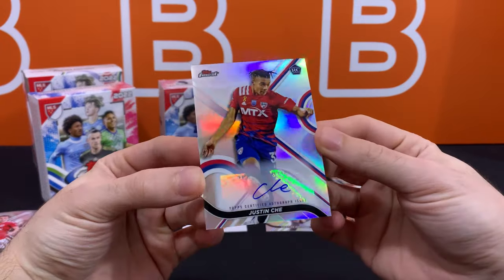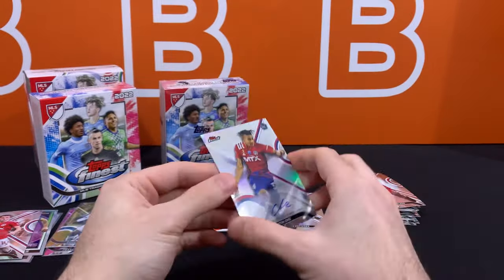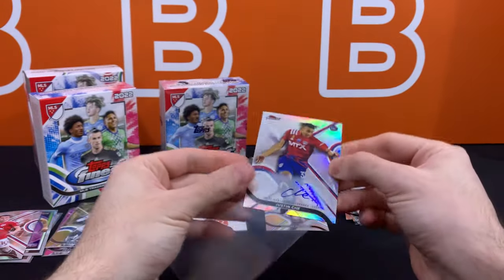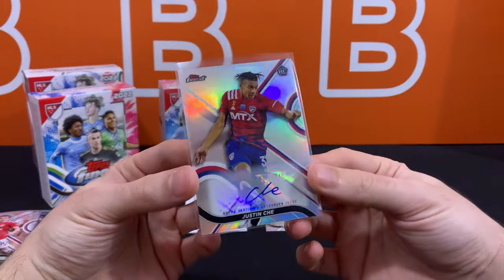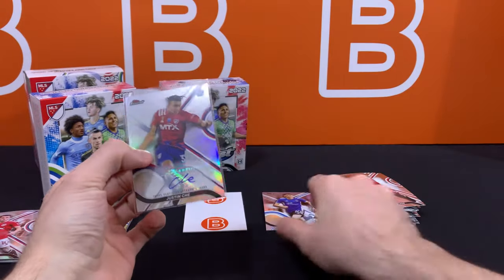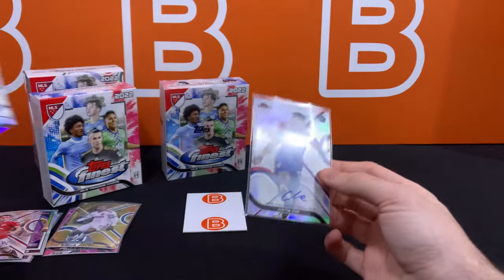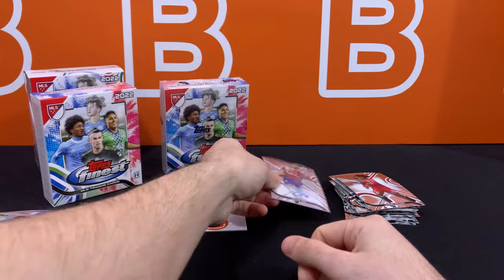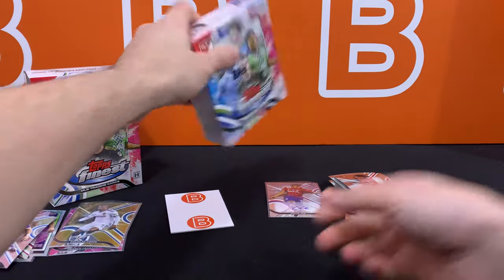This guy actually went to the Bundesliga — I feel like we've either pulled his super low-numbered parallel or auto from one of the Bundesliga sets in the last few months. That's kind of on the lower end of rookies at this point, but nice to see a rookie auto from one of these boxes.